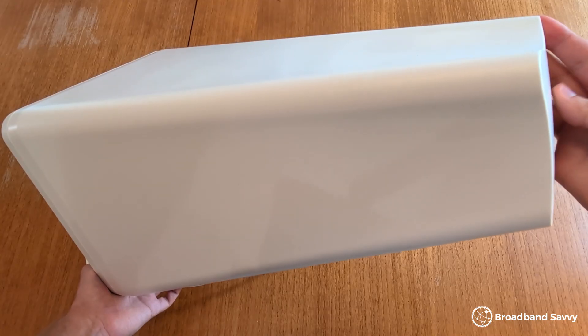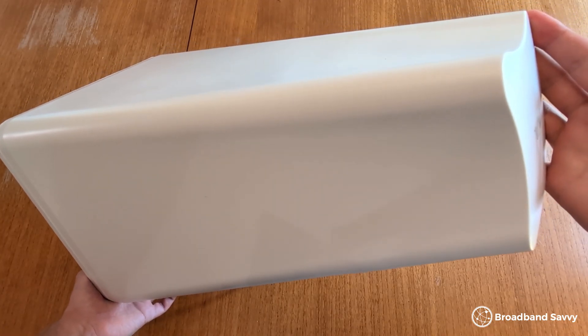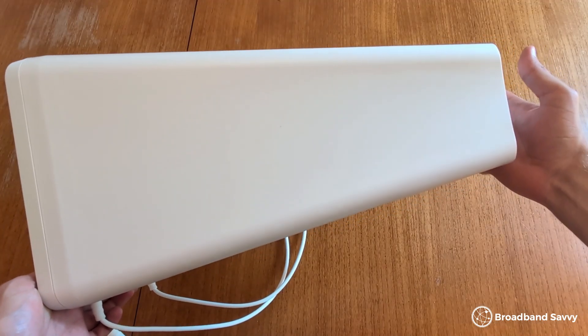To get started with the Waveform Dual Plus, the first thing you need to do is work out where best to put it in order to maximize the speeds and signal you'll get when using it. This process can be a bit tricky, but there are a few really good methods you can use to find out where best to put your antenna.